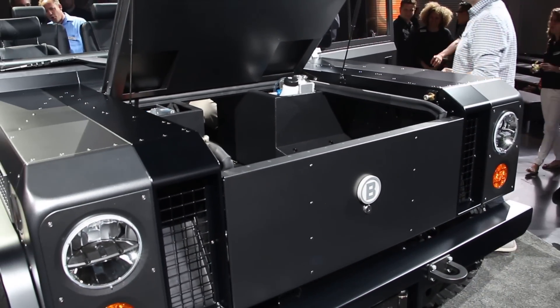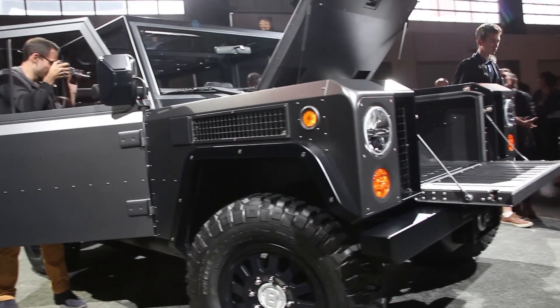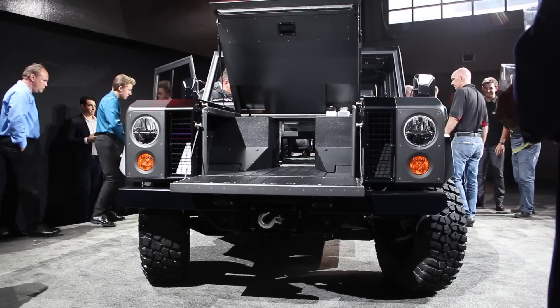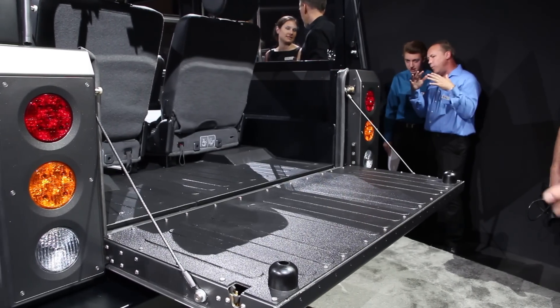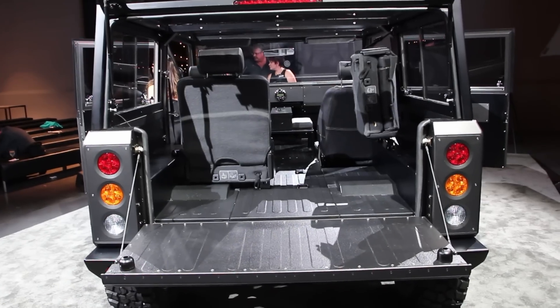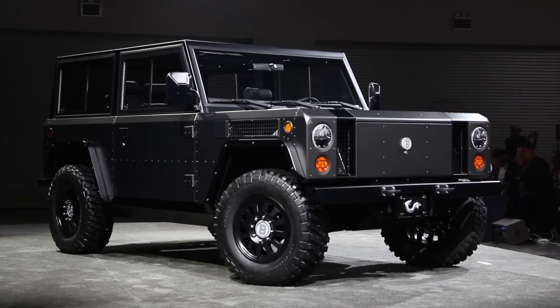The dual-motor setup in the B1 puts out 360 horsepower and 472 pound-feet of torque, and that will drive the truck to 60 miles per hour in just 4.5 seconds, mostly thanks to that instant torque delivery. With a motor in the front and the back, of course power goes to all four wheels.